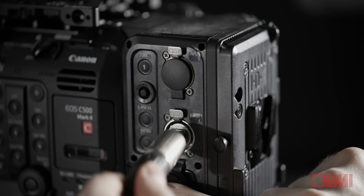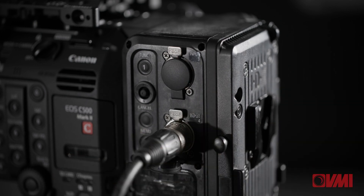Also really important for us, for a practical camera, it has two additional XLRs, so you end up with four independent XLR audio channels.